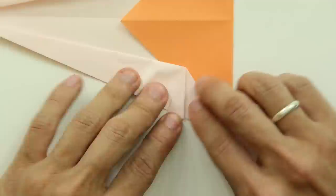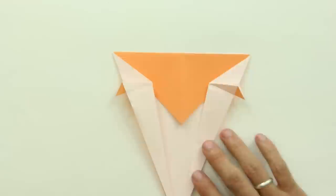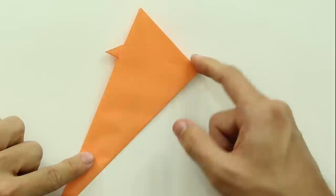Do the same thing on the other side, and the model will look like this. Now, fold the whole model in half, like this.